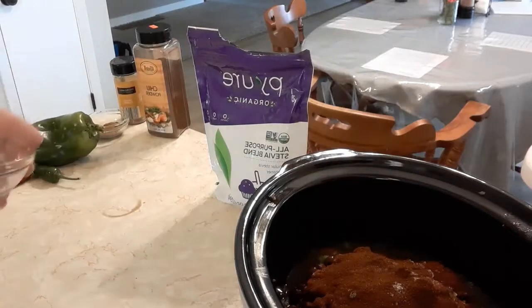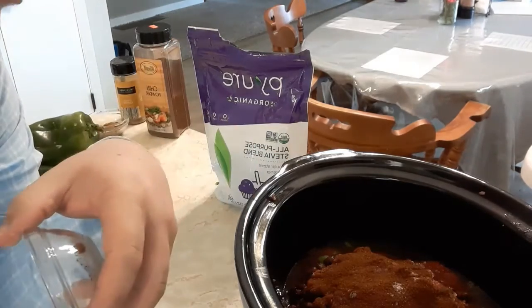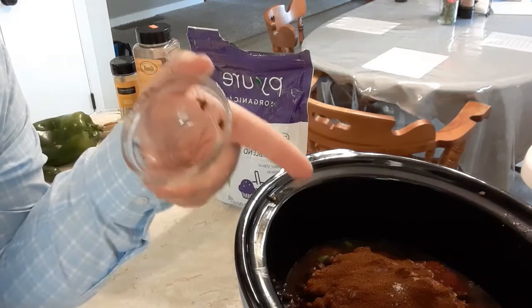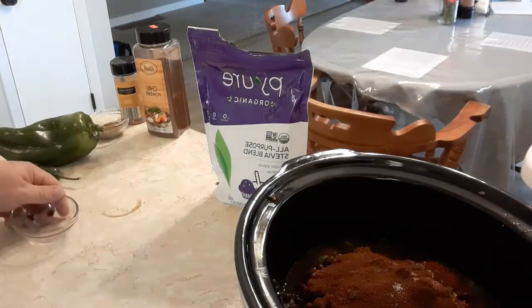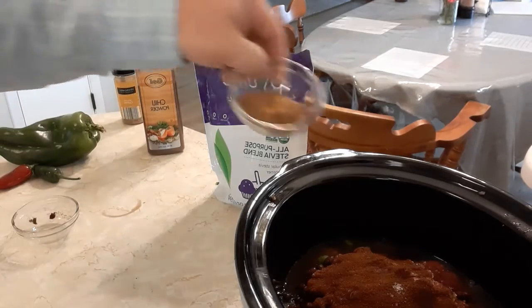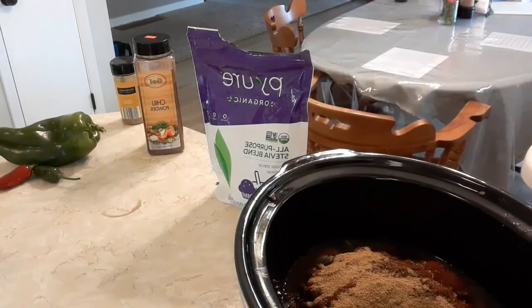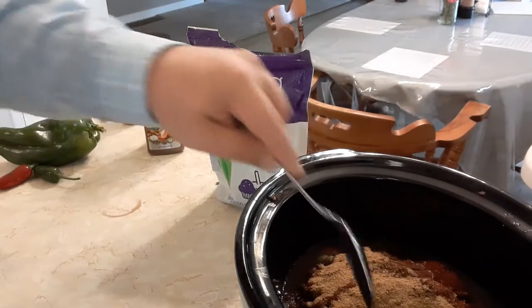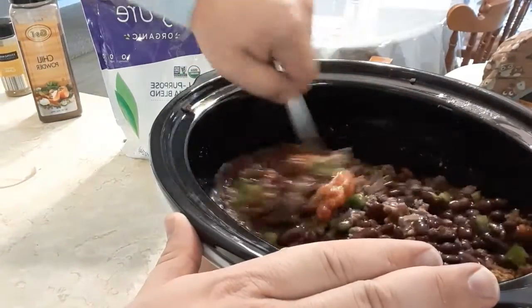Next I'm using two tablespoons of chili powder. My wife and I tried to be frugal once and bought chili powder from a discount grocery store — we made fajitas with it and we're certain it was actually cayenne. It lit us up and we couldn't even eat the fajitas. So always check your chili powder, especially from discount stores. This one is fine though. Then I'm also adding a tablespoon of cumin — I really like cumin. You can mix this up however you like, more or less of anything.